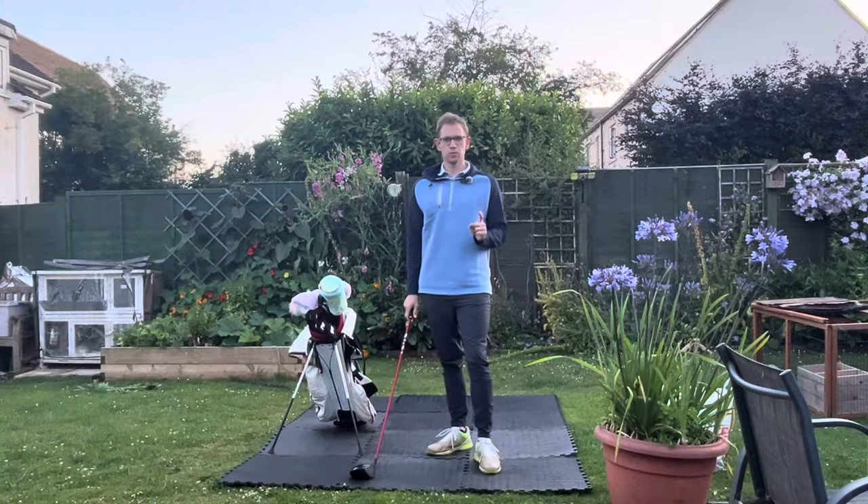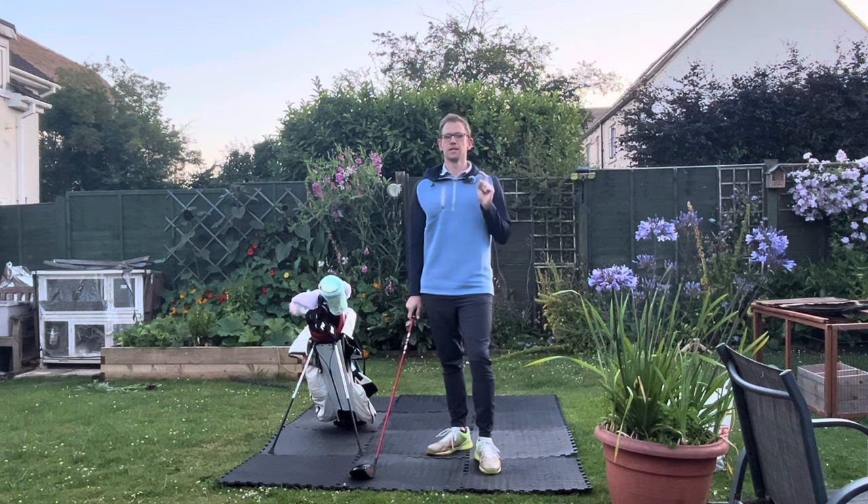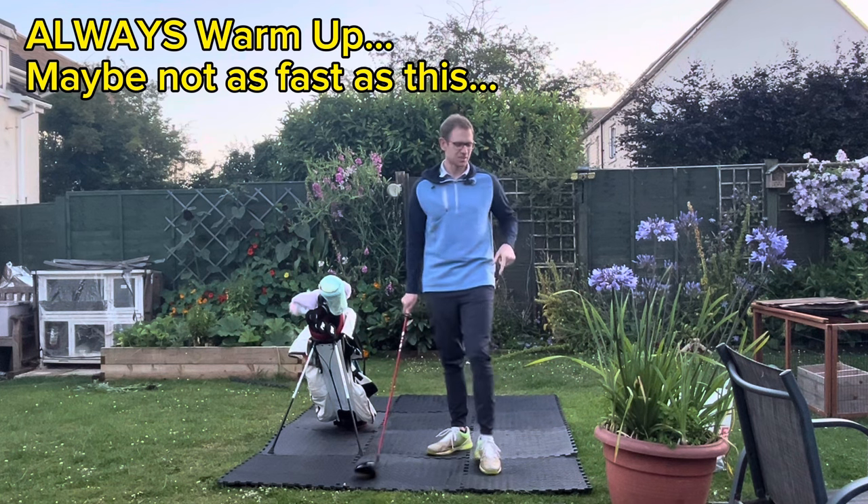Number one: warm up, because if you don't warm up, even with a little bit of swing speed training, you could hurt yourself. I've got a slightly dodgy lower back, so let's do a bit of warm up first.